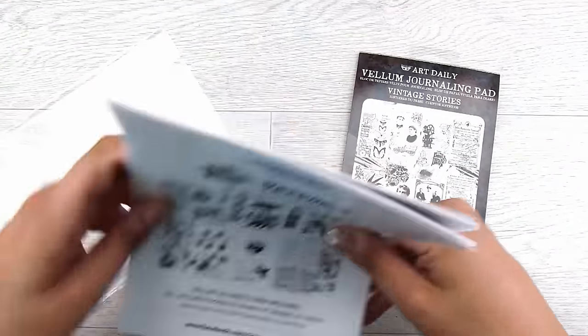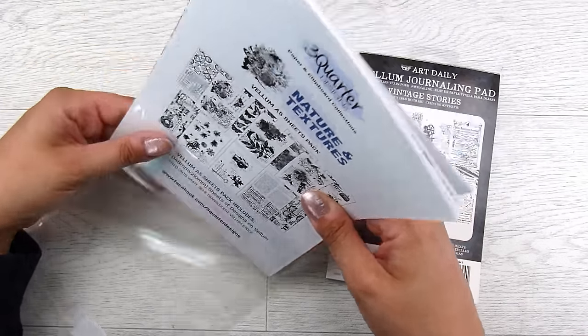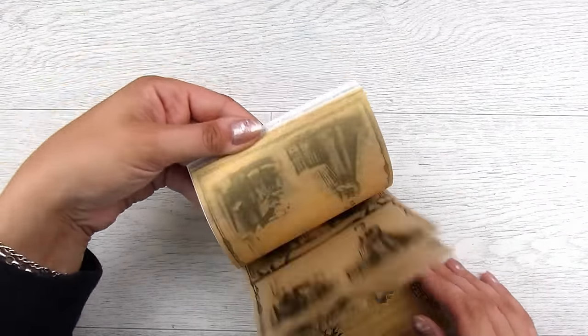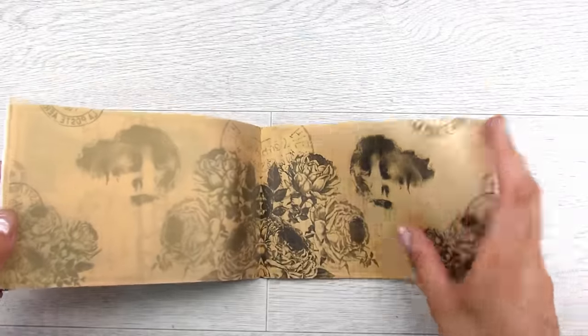These would go great in art journals, scrapbooking, extra pages in a junk journal, and things like that. I actually use some vellum pages in my diary I keep for work — I add in some extra pages just because I think it's pretty to look at, and it separates different topics and things for me. First of all, I am going to start off using a gold sheet of this rose design.